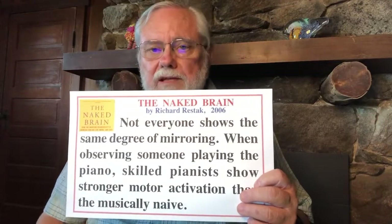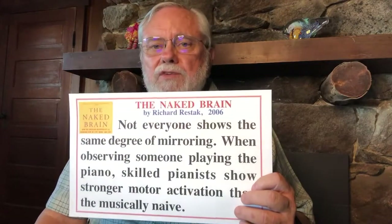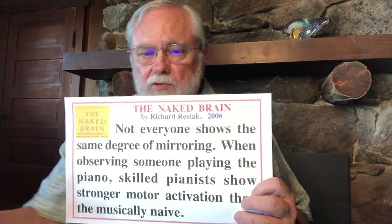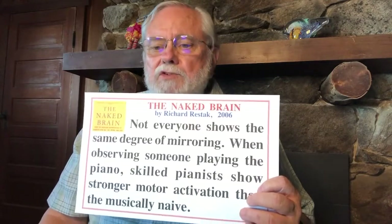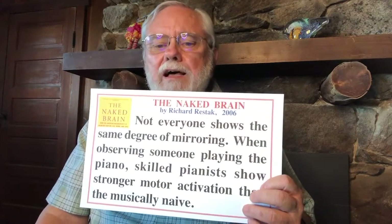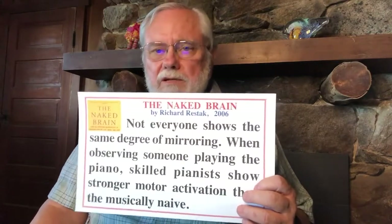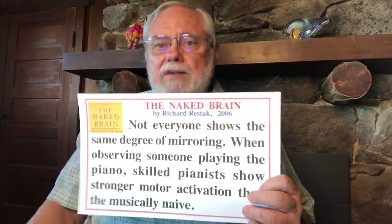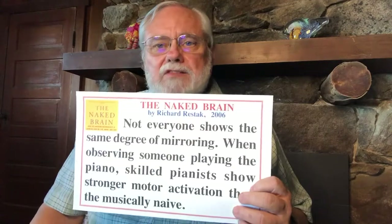It's important to keep in mind that not everyone shows the same degree of mirroring. Study after study has shown that if you have one group of children actively engaged with their muscles — manipulating objects, building with blocks, learning through the use of their muscles — and another group simply watching, the group that learns is the group actually participating and using their muscles. The children that are watching don't benefit very much. In The Naked Brain by Richard Restak, he tells us skilled pianists show stronger motor activation than the musically naive when observing someone playing the piano.